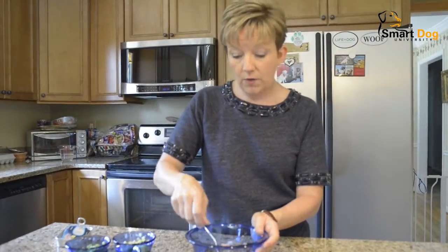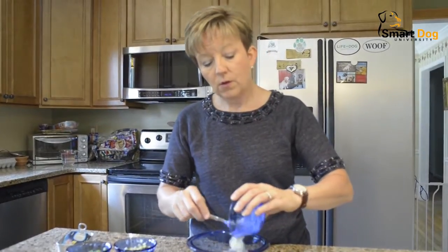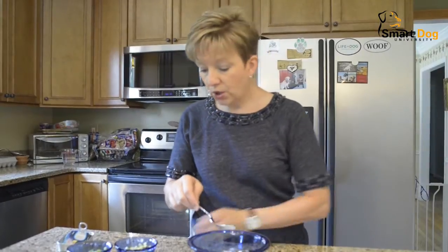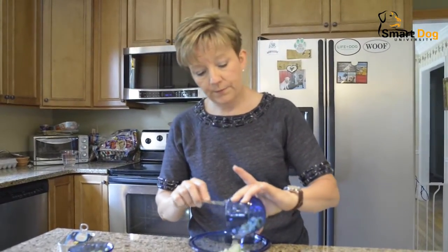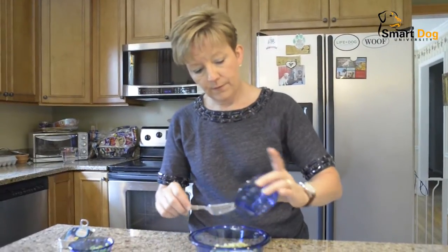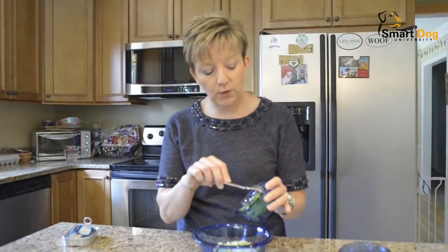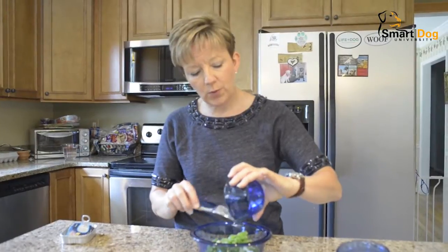Then we have a quarter cup each of cottage cheese - you could use yogurt or Greek yogurt, anything like that. A quarter cup of cucumber fresh from the garden, and a quarter cup of diced green beans, again fresh from the garden. I blanched these just for a few minutes in boiling water, just to give it a little bit different texture.